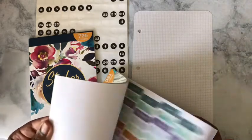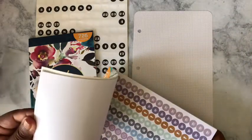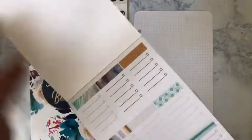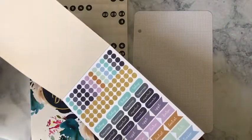I've never had this sticker book before, so this will be something new. I think I'm just going to keep it all in these tones, so this works for me.